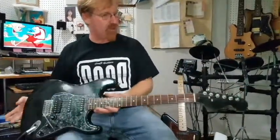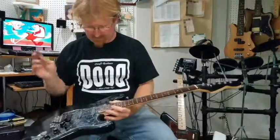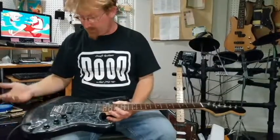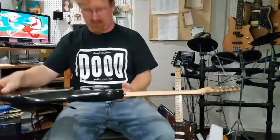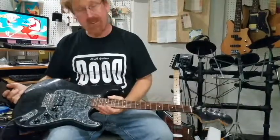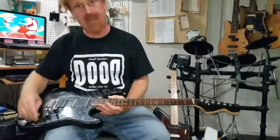This particular one has got Fender tuners on it. These two are Fender pickups, it's got a Fender neck. We used a lot of their parts, used some of our parts, and it is a true parts caster.